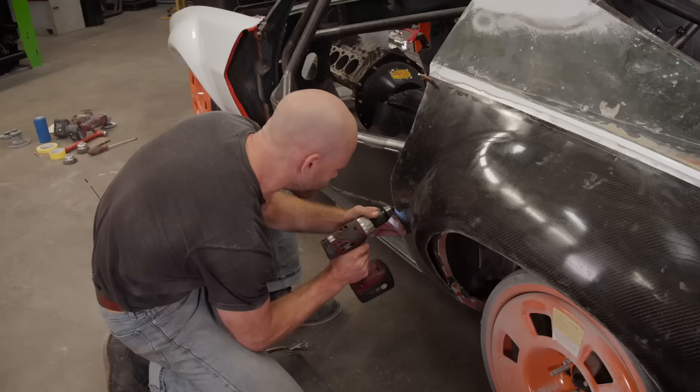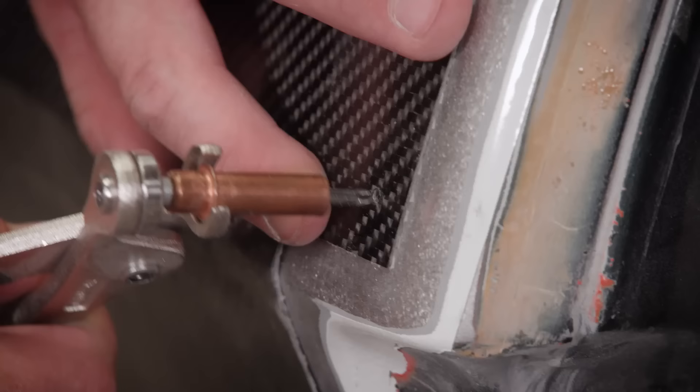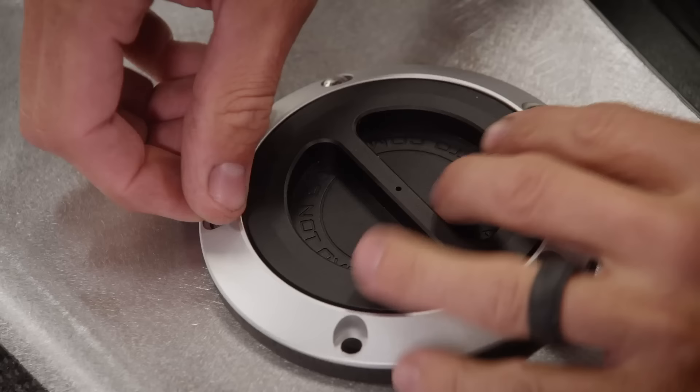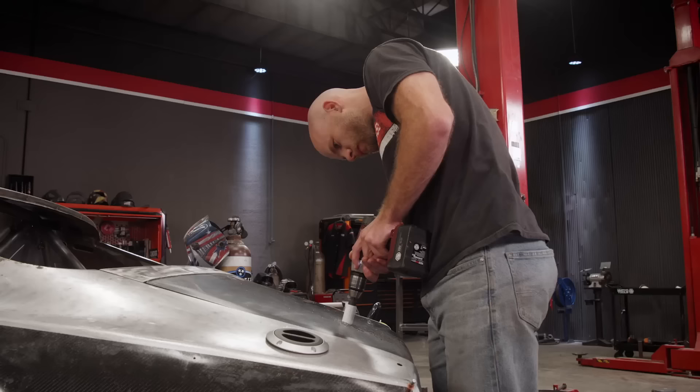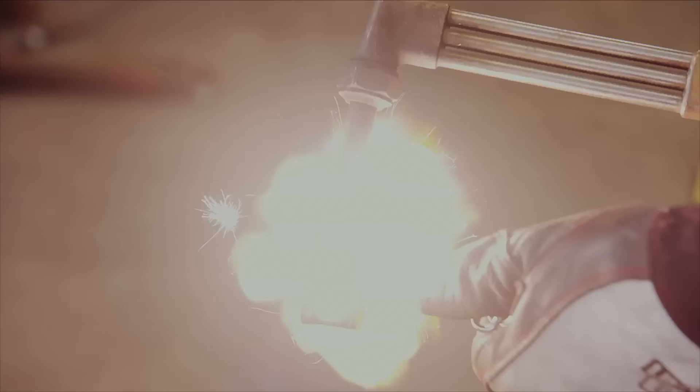You're watching Power Nation. It's full-on fabrication today on Carcass. We'll cut out the quarter panels on our '72 Road Course Camaro to make room for the new carbon fiber panels. We'll install a few key components for the fuel system, plus show you how we attach our new carbon fiber trunk lid.